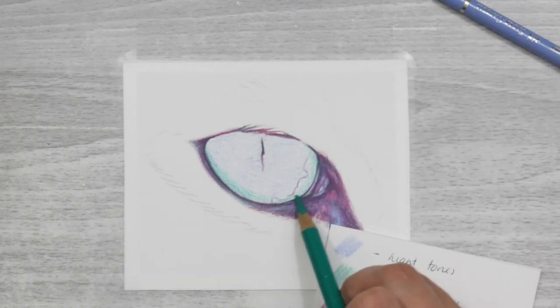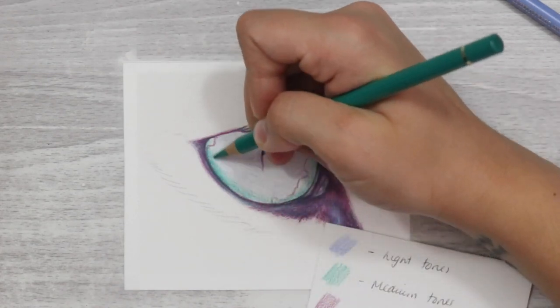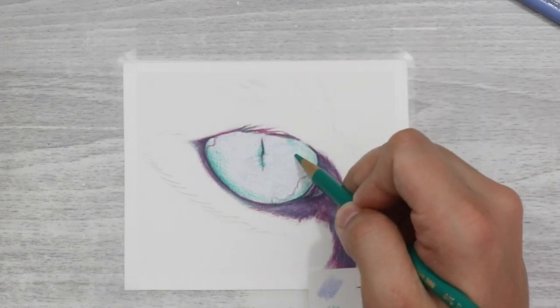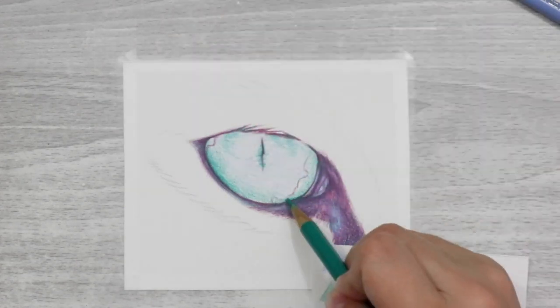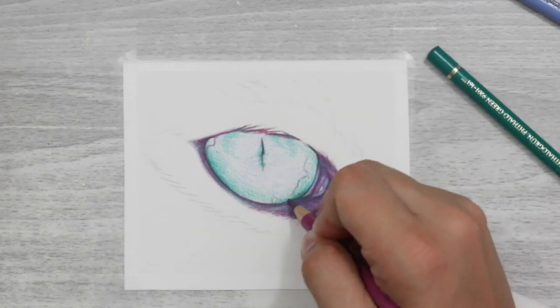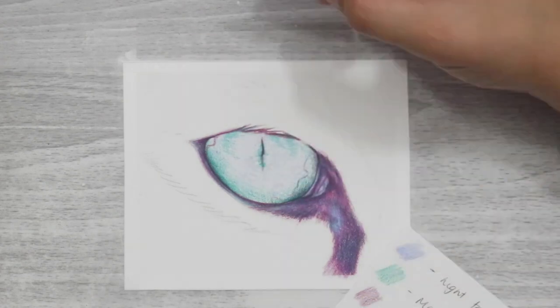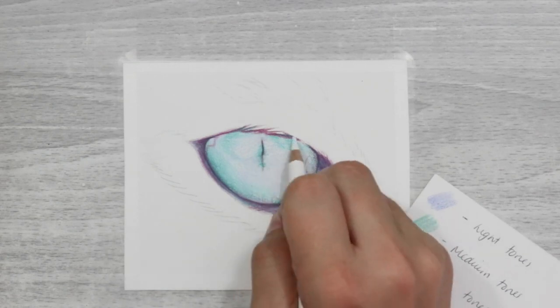It's quite difficult to blend colours with a limited palette as you can end up going darker than needed, so having a white pencil on hand will lighten and blend. Avoid going too dark when unnecessary, because if you go too dark it's hard to bring it back to a lighter tone. The white pencil helps with blending, and you can also use it to lighten up lighter areas.